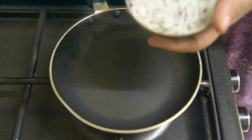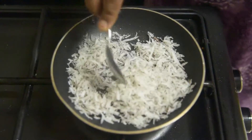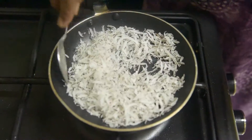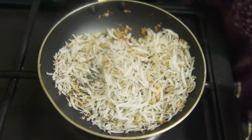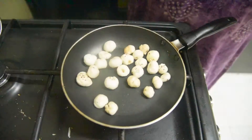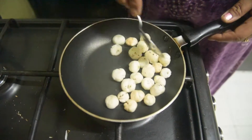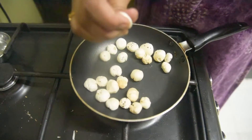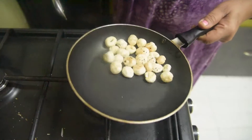We will remove the Panjiri once it is ready. It becomes quite crisp and you can see the color has changed. We will remove it from the heat now.